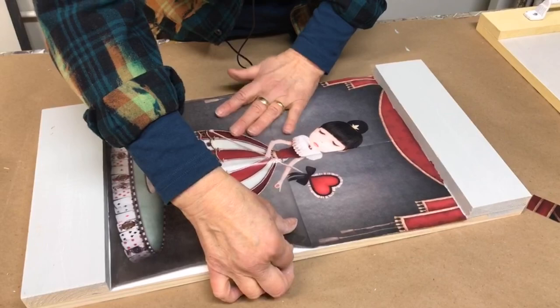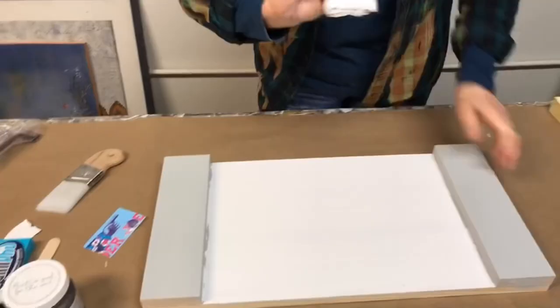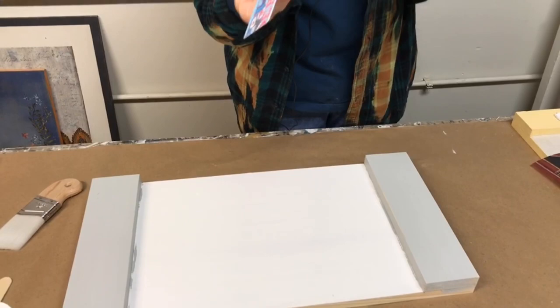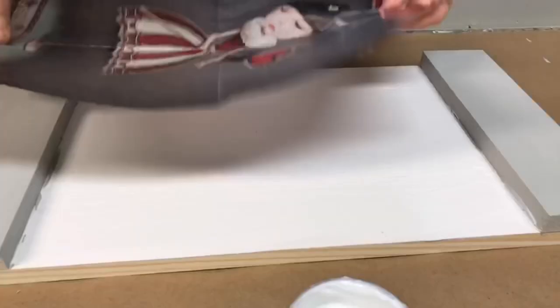Today I'm using Fusion Decoupage and Transfer Gel. It's a thicker medium, and your kit includes enough to finish this project. I want to start applying it at the end of my board. I'm applying it in a little bit of a thicker coat — any excess will be squeegeed out later with a credit card.